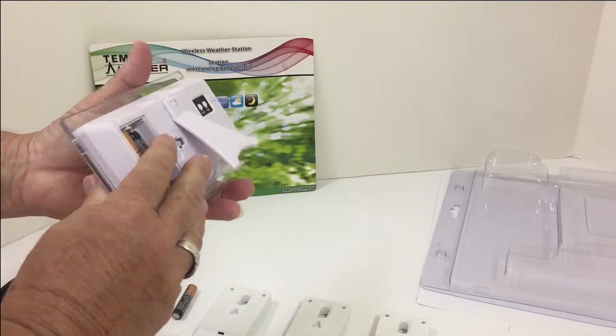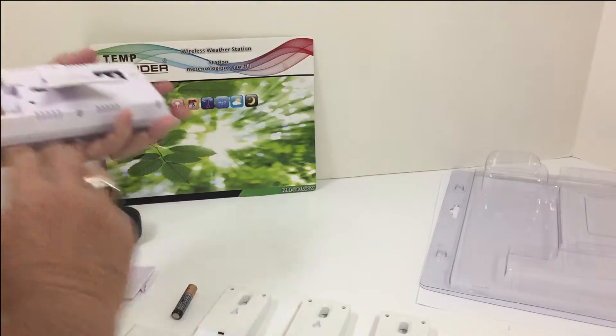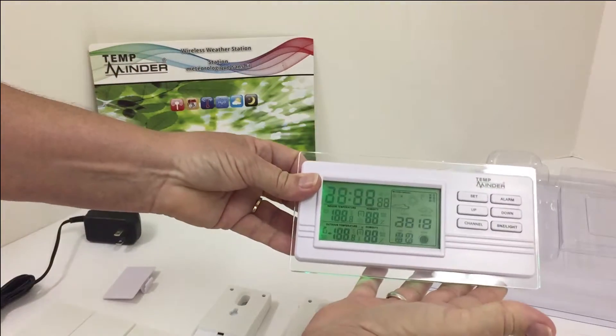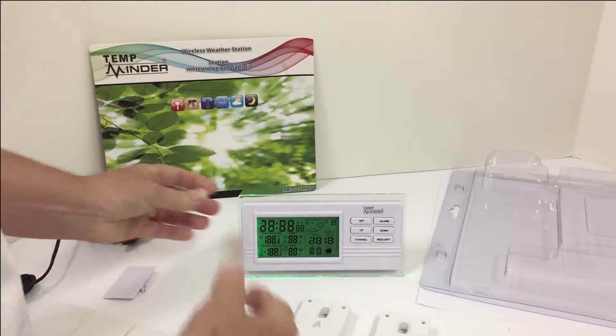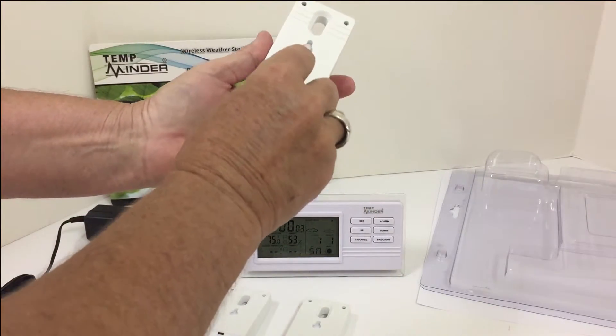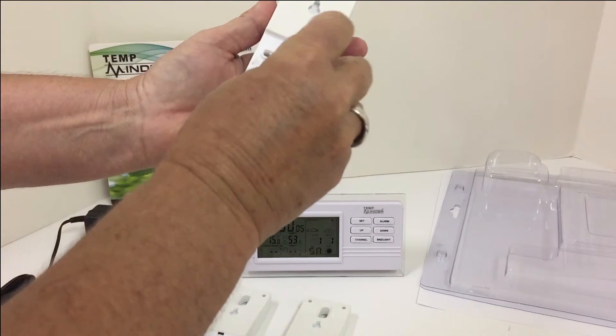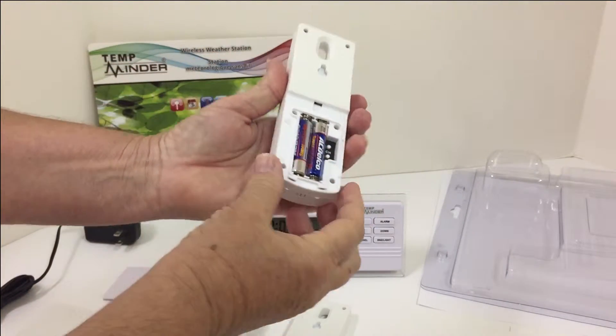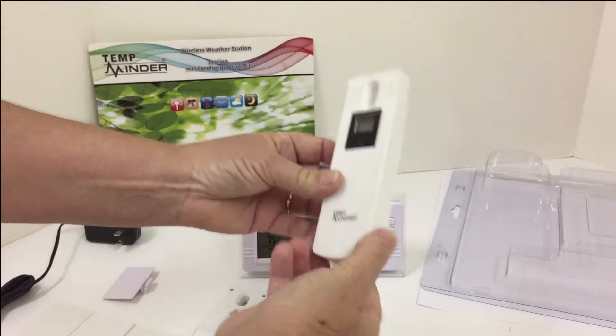If you only want to use one, that's fine. First thing we will do is put the green light on, and then the first transmitter — we won't have to press any channel buttons here. The only option on the button here will be Celsius or Fahrenheit. Your choice.